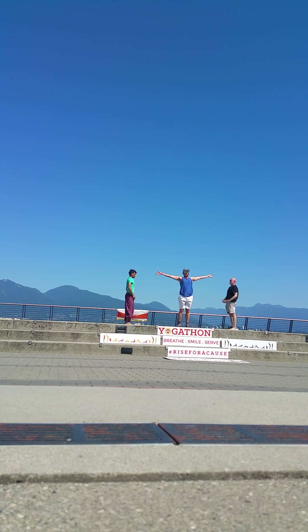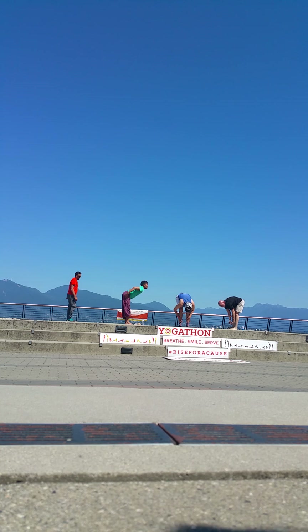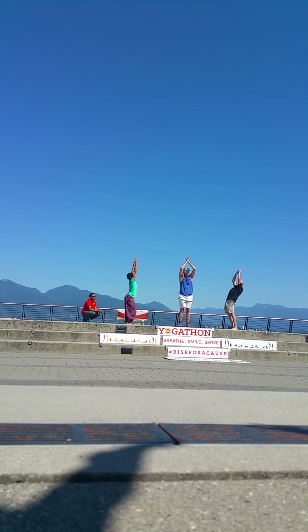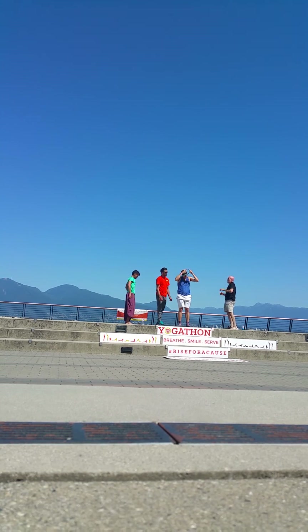Alright guys, let's do this — inhale — last little set. Exhale, hinge and fold. Halfway lift. Inhale. Exhale, left foot step back. Reach those arms up. Exhale, place the palms. Step back with your right foot. Lower to your chest and chin. Inhale, exhale, back bend. And exhale, downward dog. Left foot step to the left thumb. Inhale, sweep your arms up. Exhale, palms come to the floor. Step your right foot back. Inhale, halfway lift. Exhale, forward fold. Inhale, bring your arms all the way up. And exhale, palms to your chest. Close your eyes — taking in that experience.